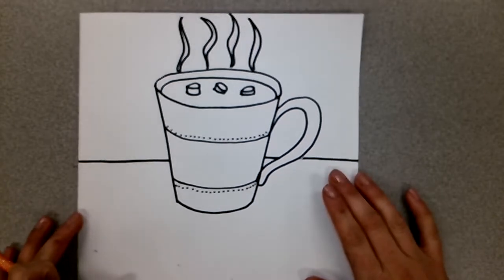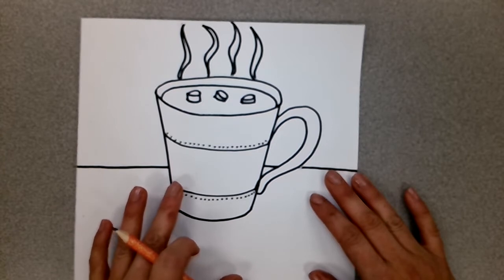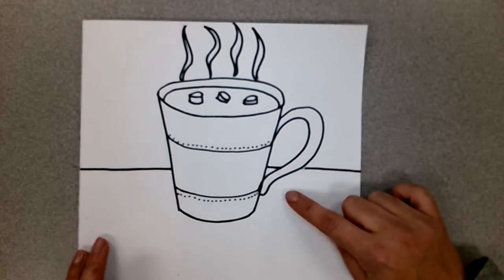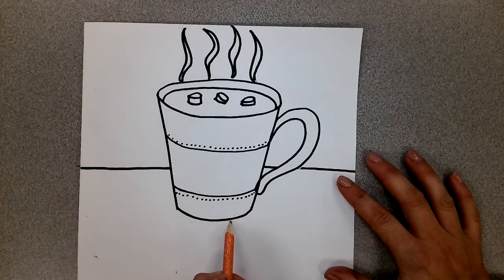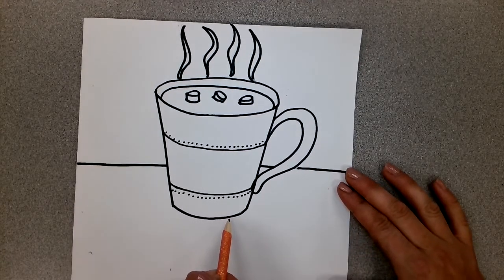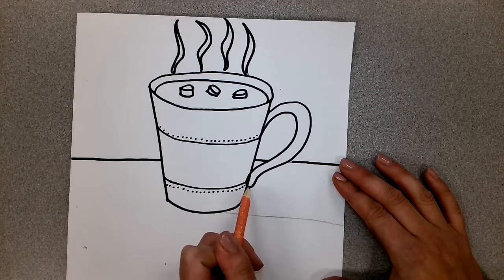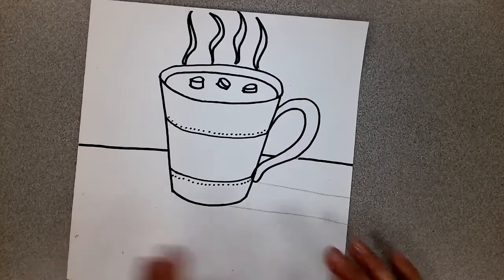Before we start to color, decide what side of your mug your shadow will fall on. You can only pick one side because a shadow only falls on one side of your mug. I'm going to make my shadow on the same side as the handle. So before any coloring, I'll go to the bottom of my mug — about where it's furthest down — and lightly draw a horizontal pencil line all the way off the side of the paper. Then I'll go up a little, about where the bottom of the handle is, and draw another one. I'm not going to do anything with that yet — first I'll color.